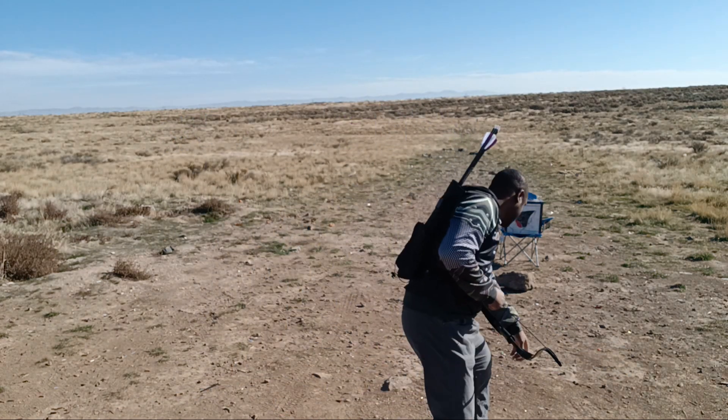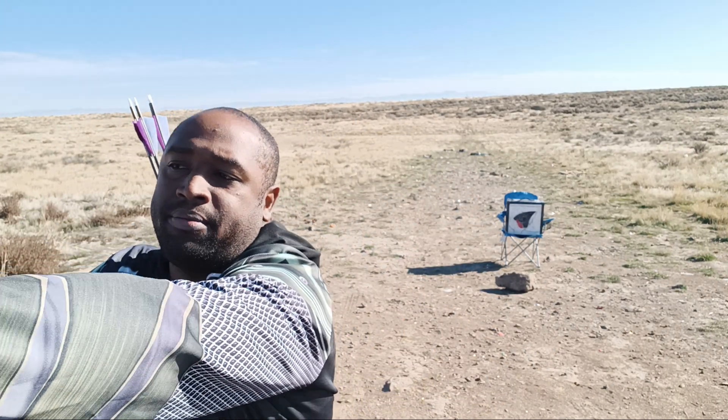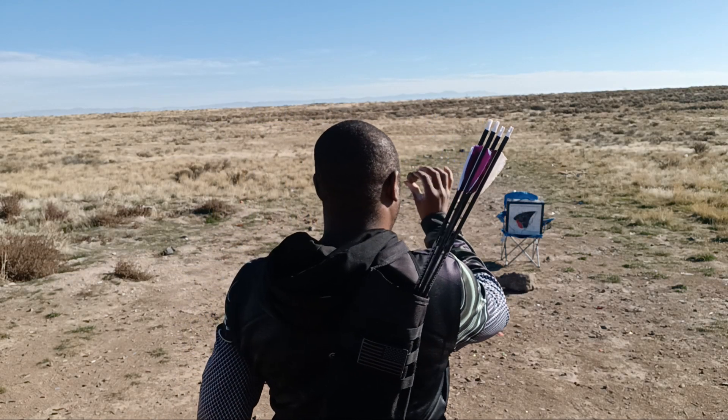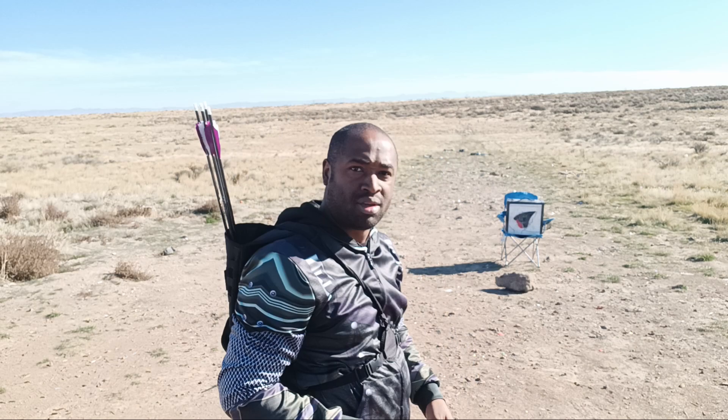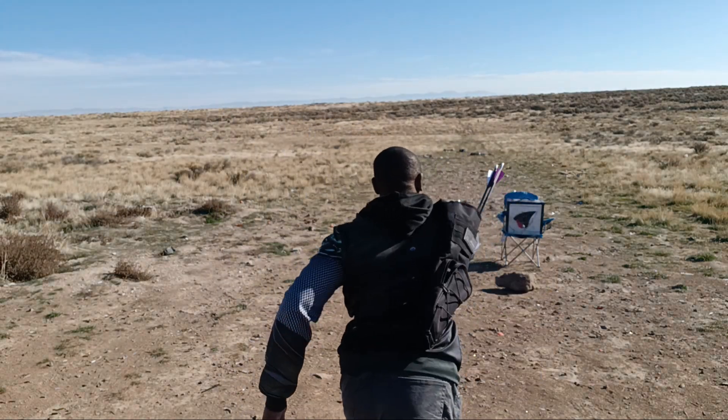So let me get another rock — I'll have two rocks. I'm going to put my bow down for a second. I'm going to look at the rock and throw it. Completely missed. Now let me look at the target. I hit the target.